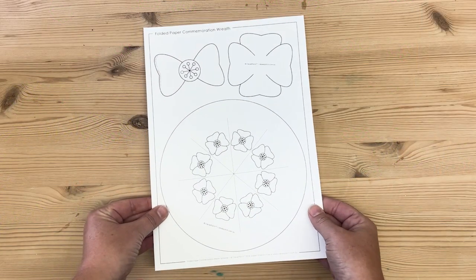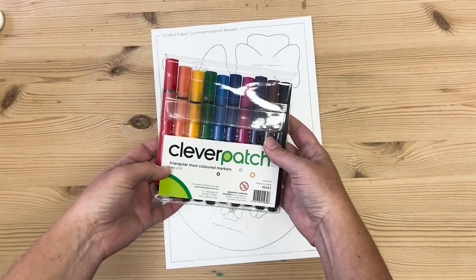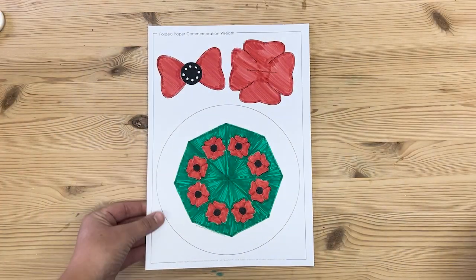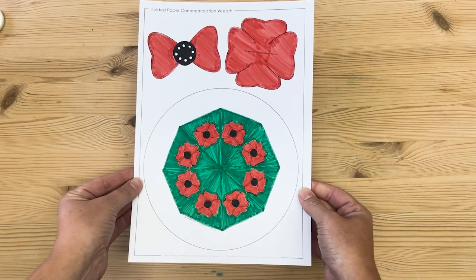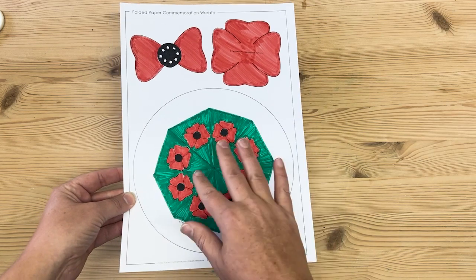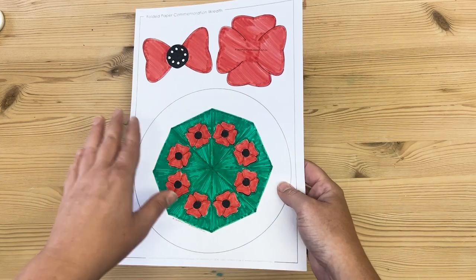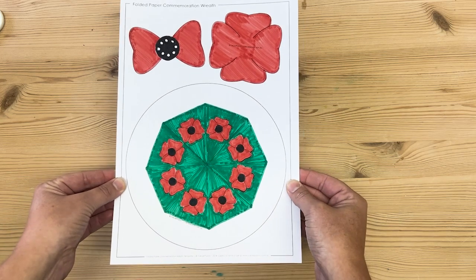Alright, let's jump into it. So download and print your template and the first thing we want to do is decorate our template. I've used some markers and decorated mine. You can see I've left the outside part of the wreath blank, because when we cut our shapes out we're actually going to fold the inside triangles over to the other side. So this will be the back of our wreath and we're not going to see it. You can decorate that if you like — I've just left that one blank.